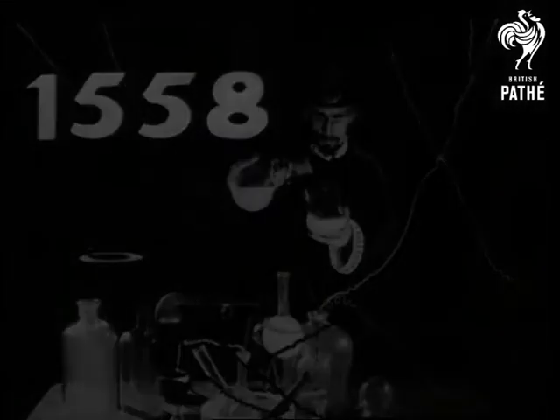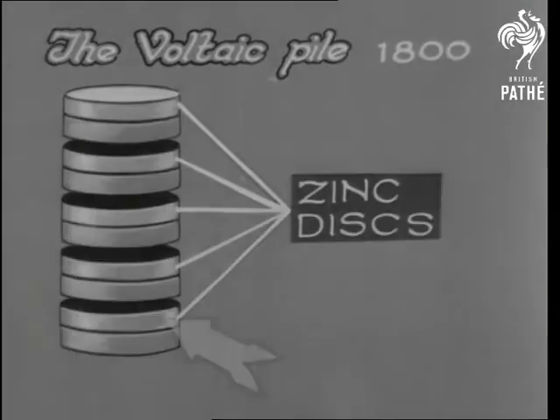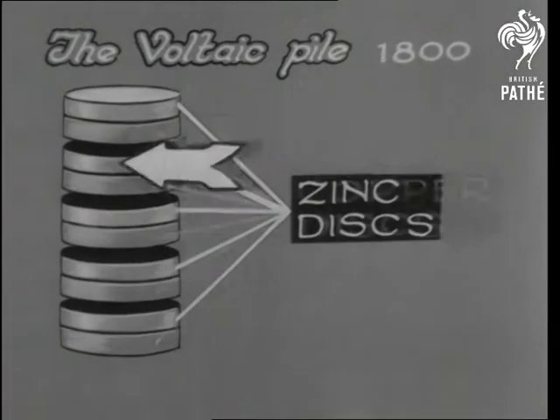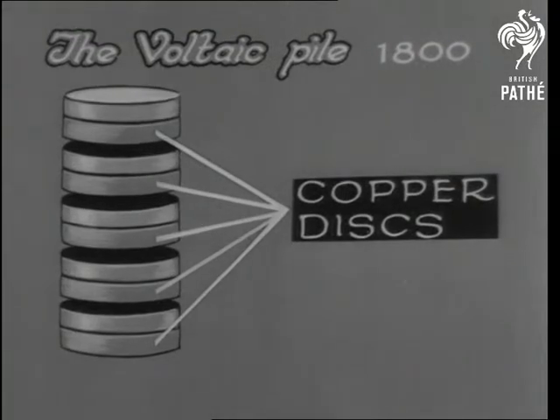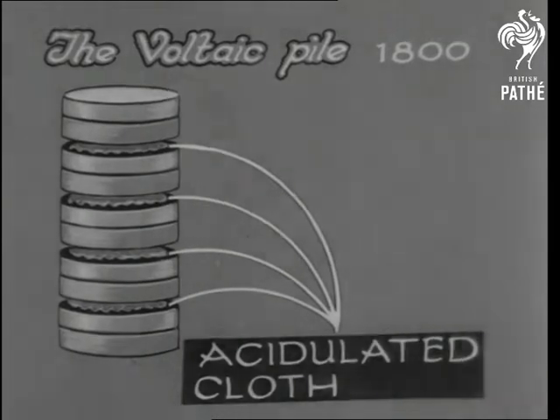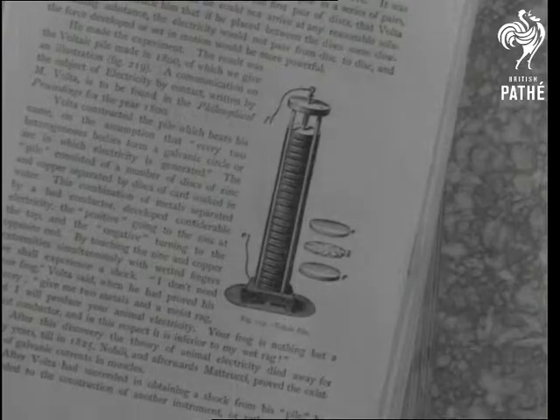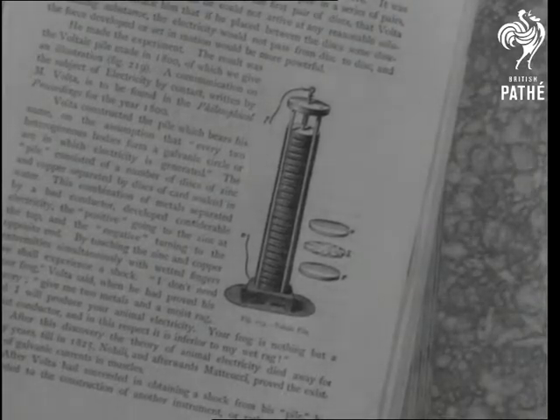It was the scientist Volta who made the first battery. It consisted of disks of zinc and copper placed alternately in a pile and sandwiched between pads of acidulated cloth. With a wire running from top to bottom, a current was made to flow. Glass rods kept the pile in place, but it was found that the pile would also work dry.